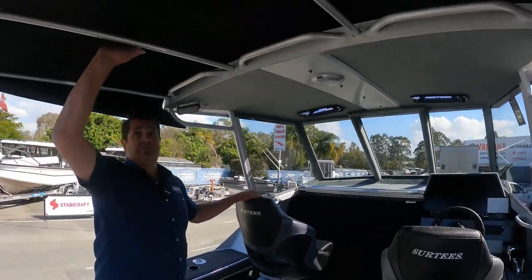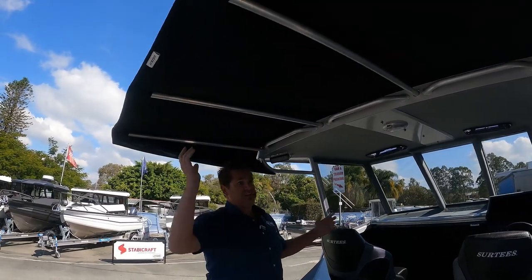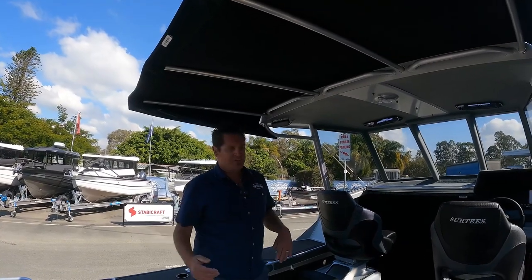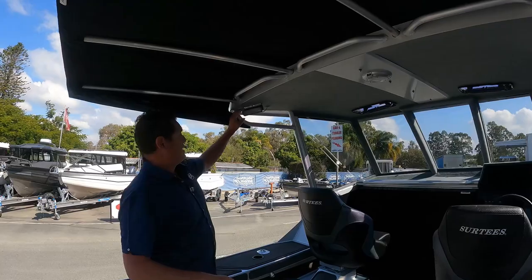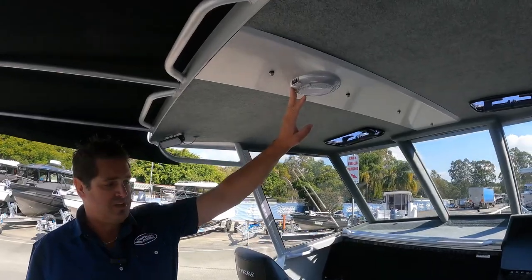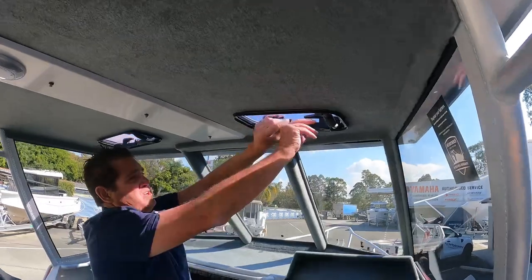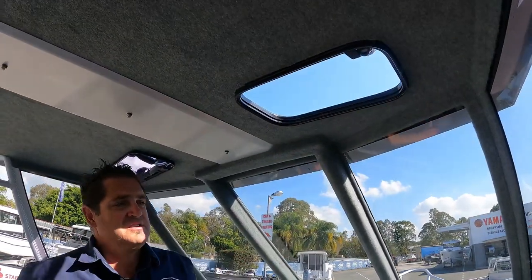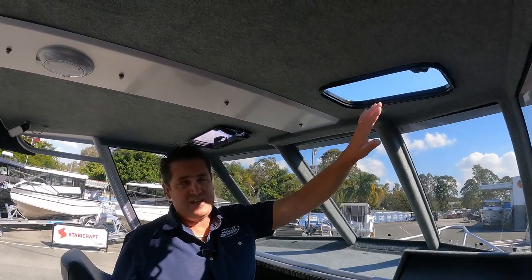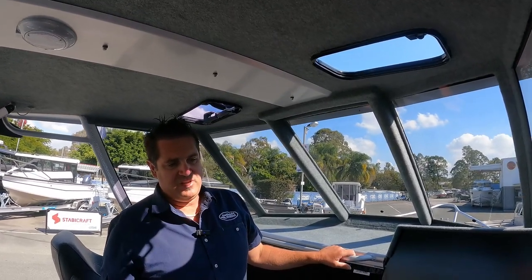This one's been optioned up with a one-metre shade extension on the back, which is fully removable — you can take it off if you're casting lures on any given day and have an open rear cockpit. All the lighting is optional, so the rear-facing floodlight is optional as is the cabin roof light. This one's also been optioned up with twin aeration hatches in the hardtop. Because it's a hardtop boat with sealed windows, these allow a lot of nice cool breeze coming down, particularly during summer months, keeping the cabin nice and airy and cool.